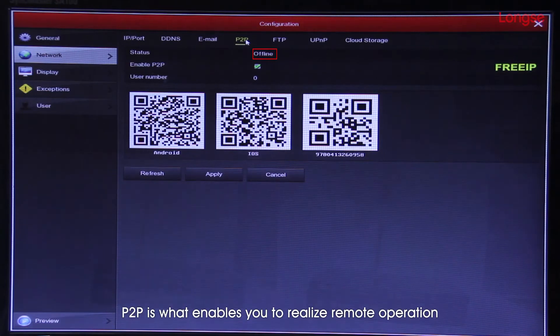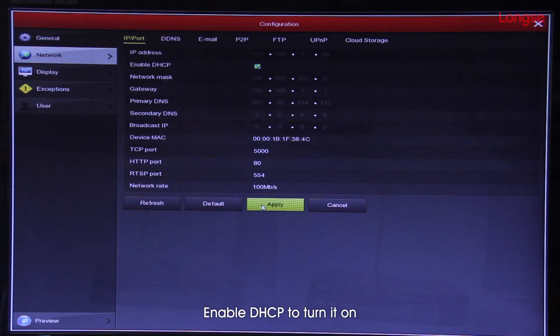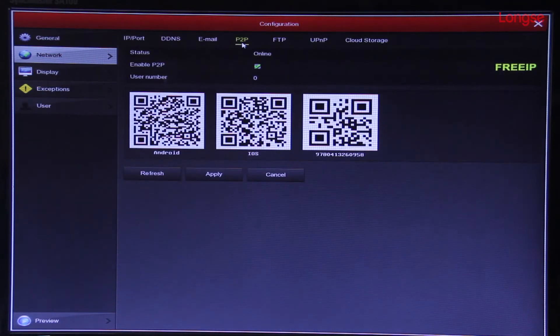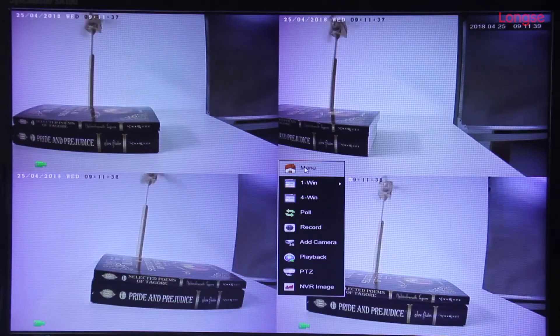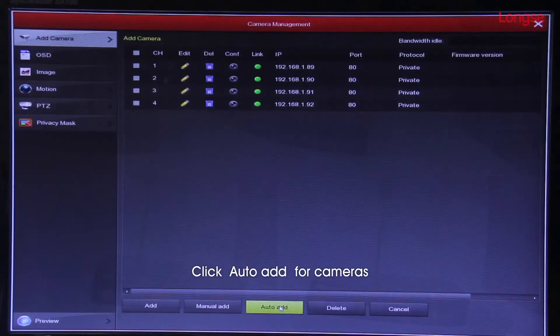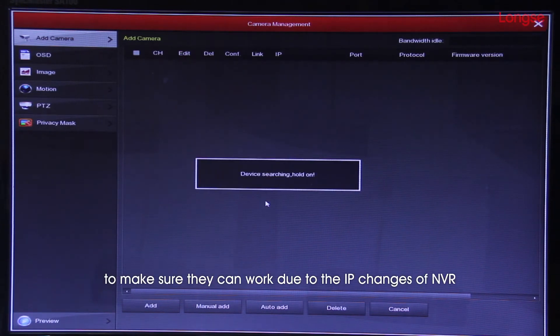P2P is what enables you to realize remote operation. Enable DHCP to turn it on. Click auto-add four cameras to make sure they can work due to IP changes of NVR.